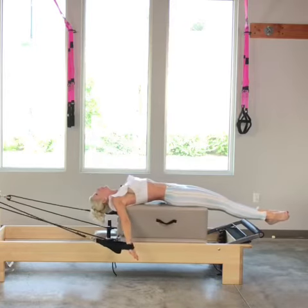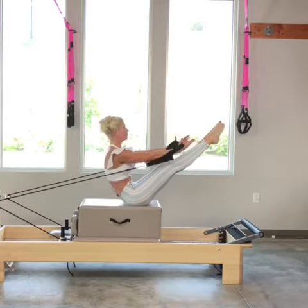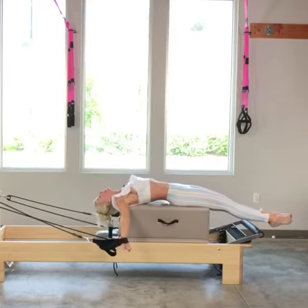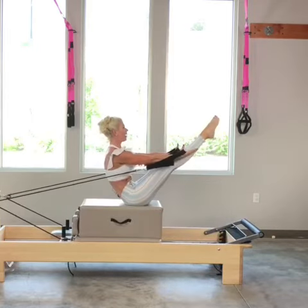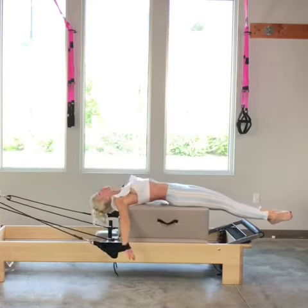This time, I'm not going to talk through it — I'm just going to do it so you can see the pace. I'll do one more here.